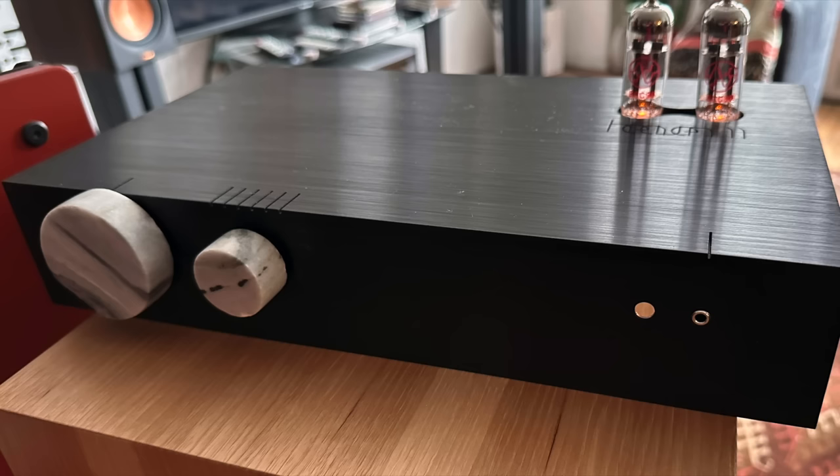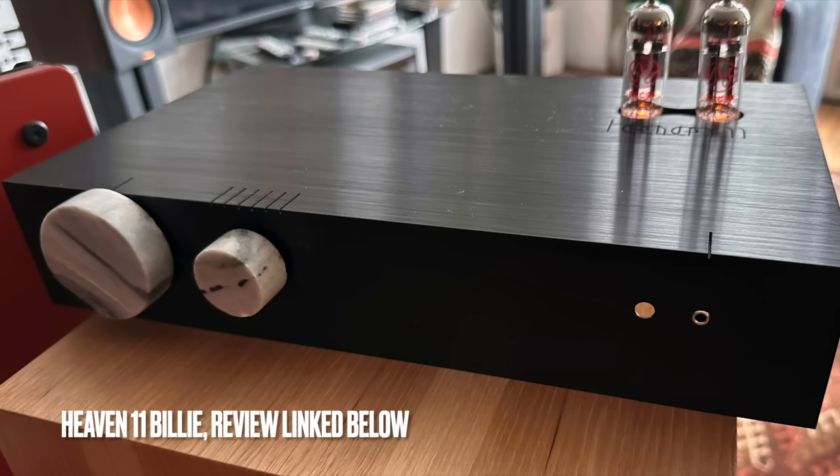Earlier this year I reviewed the Heaven 11 Billy — a hybrid integrated amplifier with a tube preamp section and a solid-state Class D 100-watt-per-channel output. It's a little more money than this one, but it had a similar effect on me: that weight, that substance, that beauty I crave in recorded music that isn't 100% neutral. If you're looking for neutrality, the Heaven 11 Billy and the A1 aren't going to be for you. But for my personal taste, I like both of these integrators very much.